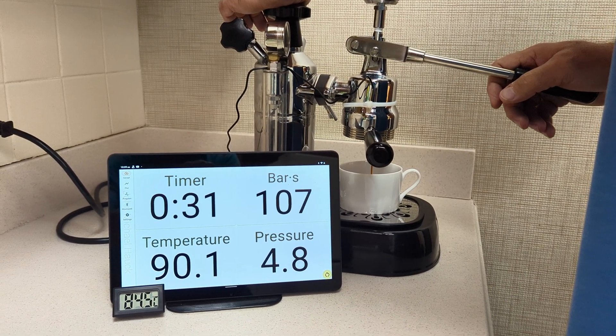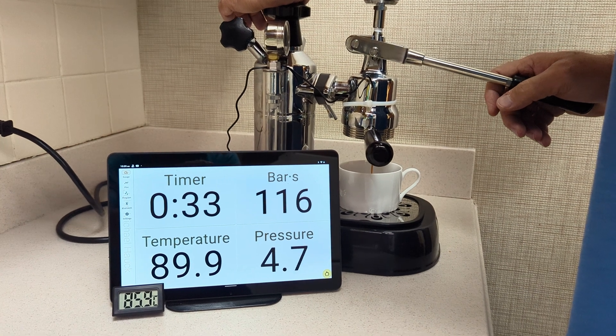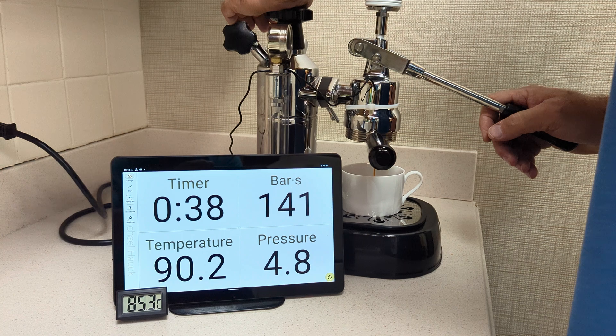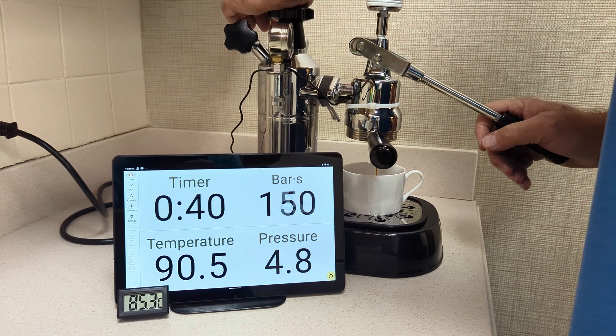The bar·s that I talked to you about is the pressure over time. So the longer I hold it at 5 bar, the higher that number will go. Of course, if I were at 9 bar, that number would be going up a lot faster.